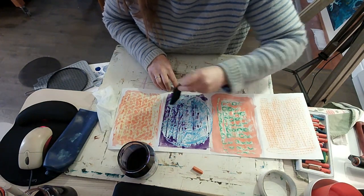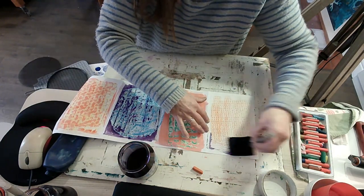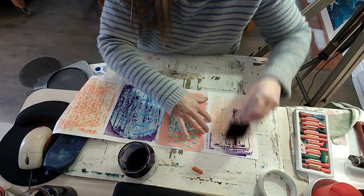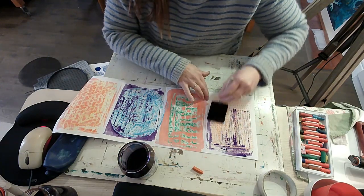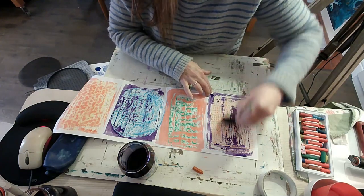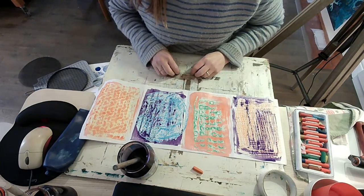Why don't you go and have some fun with textures today? You can make a printing plate or go on a texture hunt. You might end up a little bit mucky, a bit painty, and a bit inky, but it is lots of fun. I'll see you again — bye!